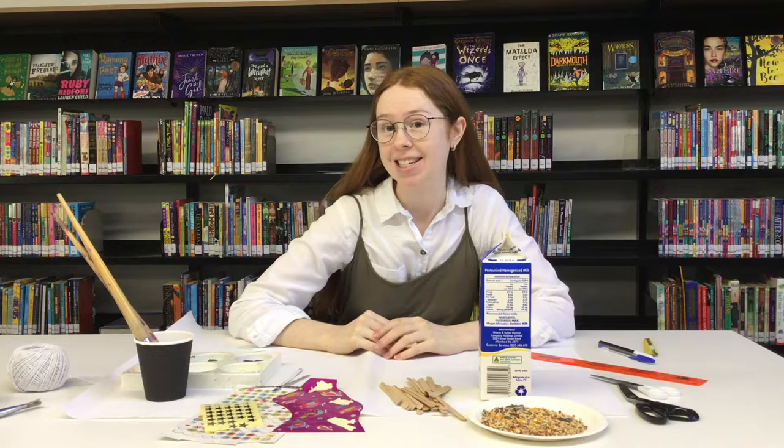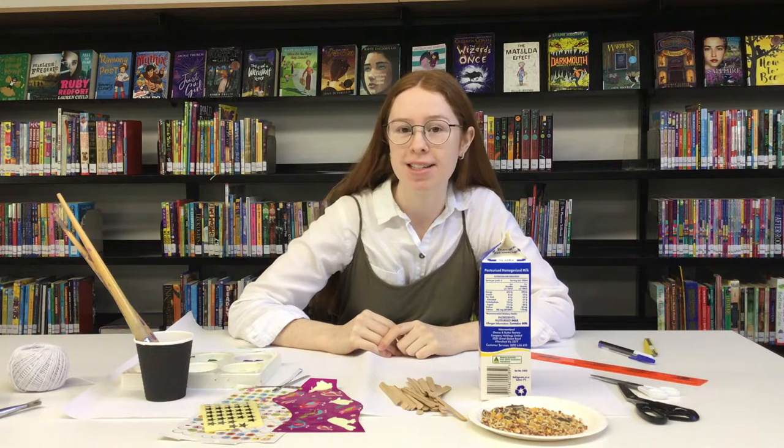Hello everybody, my name is Rachel and I am here at the Keilor Library. Today we are going to be doing KidZone and I'm going to teach you how to make your very own bird feeder.